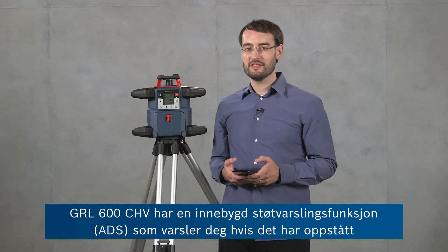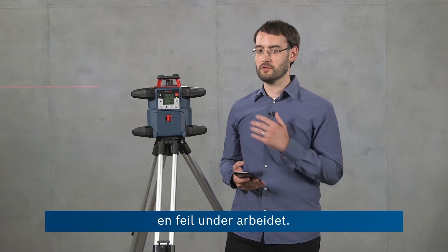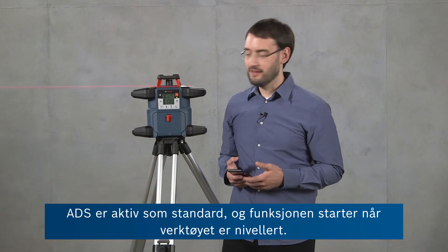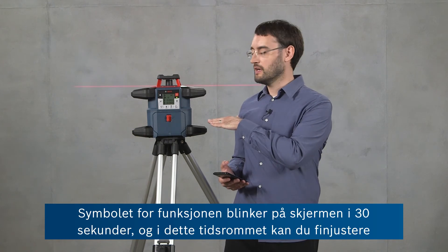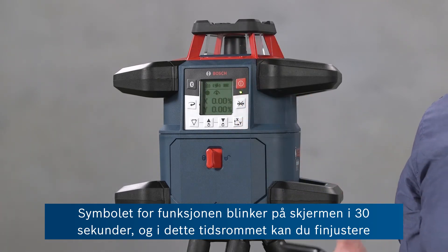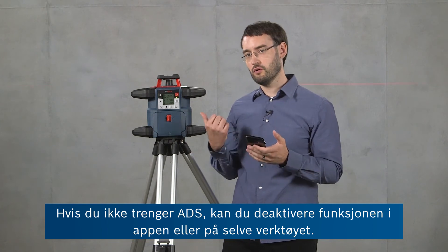The GRL600CHV has an automatic inbuilt anti-drift system, or ADS, which notifies you if the tool has been disturbed during operation. This prevents you from taking any accidental wrong readings. ADS is active by default — it starts after the tool is leveled and gives you 30 seconds where the ADS symbol is still flashing on the screen so you can make final adjustments to the tool before it will start detecting. If you don't need ADS you can deactivate it either in the app or on the tool itself.